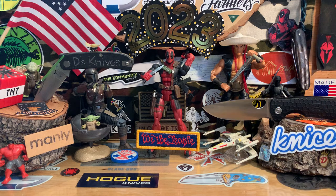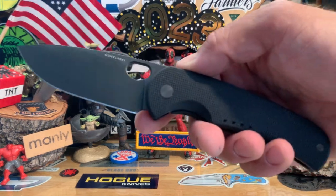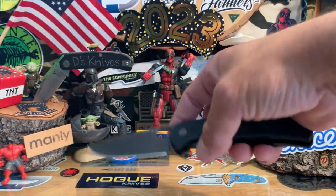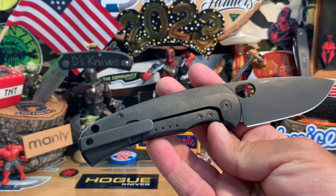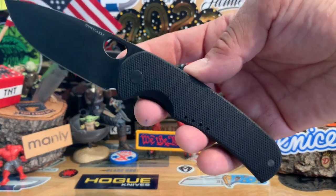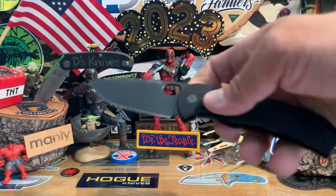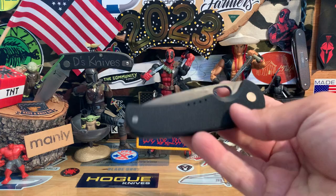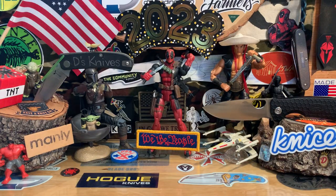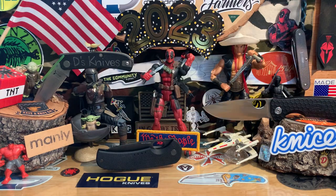That isn't my carry for the day, but I'll leave it out there just to show it off. My carry for the day is the Quiet Carry Drift LC — the new larger designed one with some extra milling, bigger blade, bigger handle, G10 on this side. Awesome knife, really digging it — all blacked out. That's my carry.